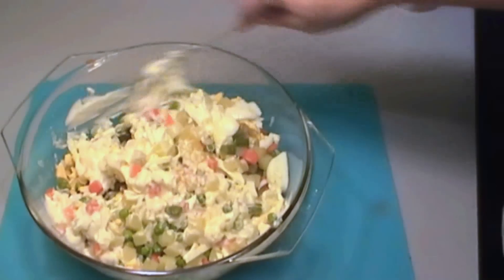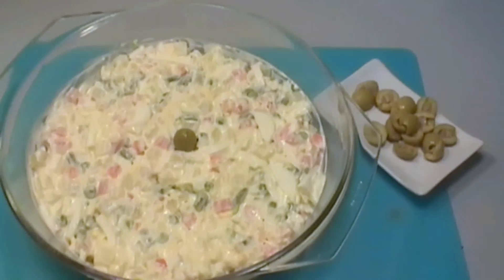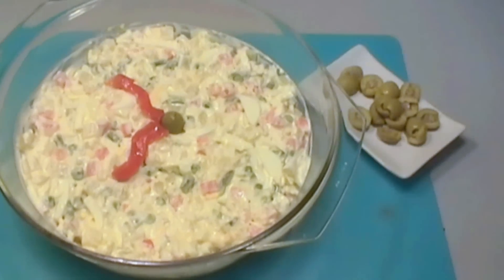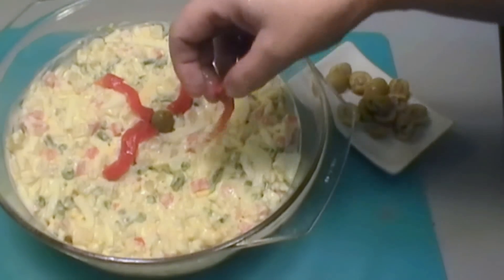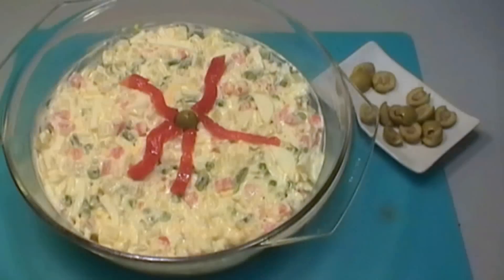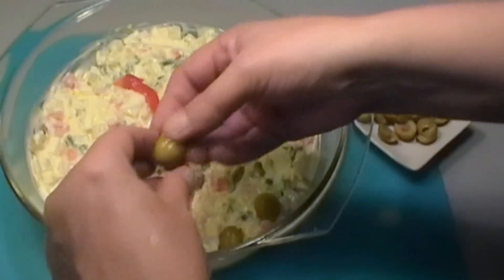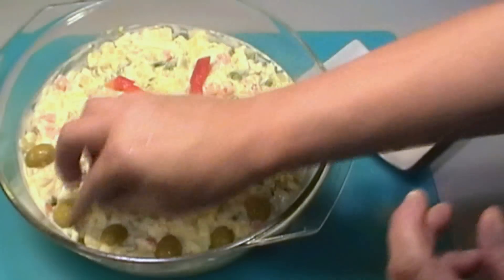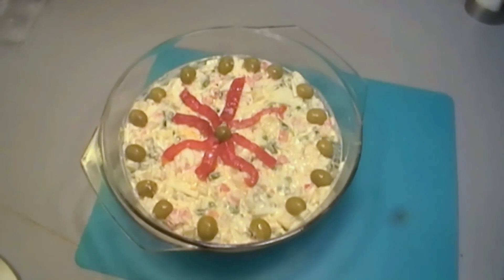If you're serving the dish directly on the table, it's nice to put a little decoration on. Just put a whole olive in the middle and some cooked red pepper. I've halved some olives to put round the sides, and you could also add a little grated carrot or anything you like to decorate the top. And here we have the finished product!